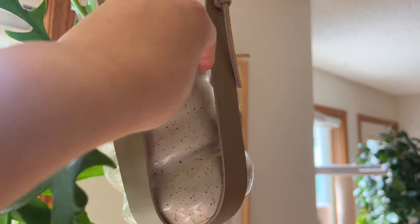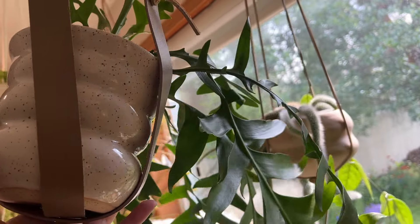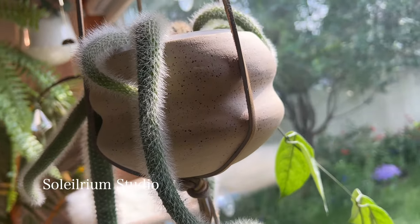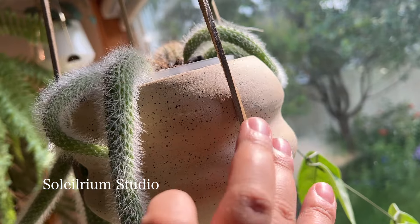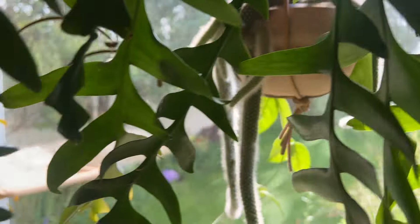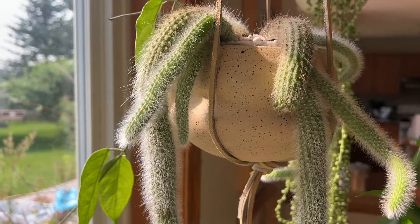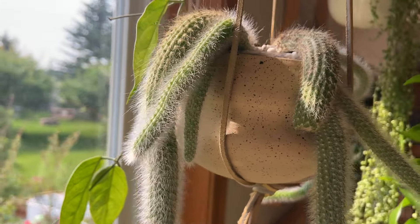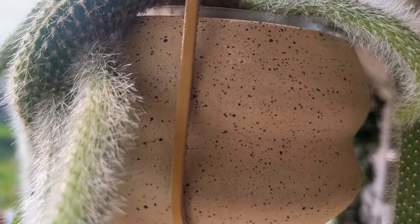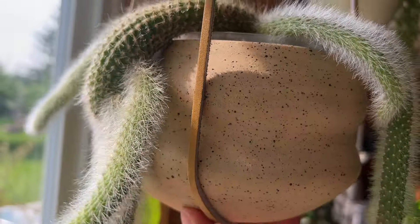This other hanging planter I also made — it's a nude raw speckled clay, and the inside is glazed white. It's currently housing my monkey tail cactus. As you've probably noticed, I love how wavy, speckled, and neutral it is. That speckle gives it a little bit of extra texture and interest, and it kind of sparkles in the sun too — absolutely love that.